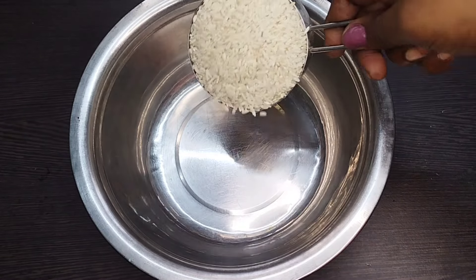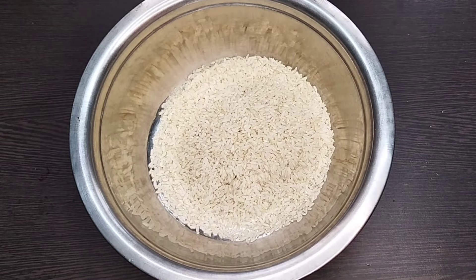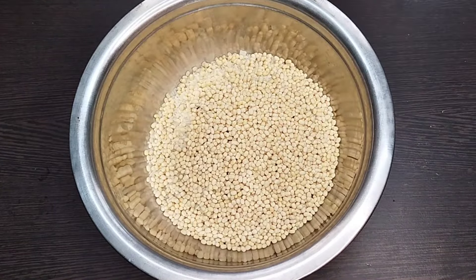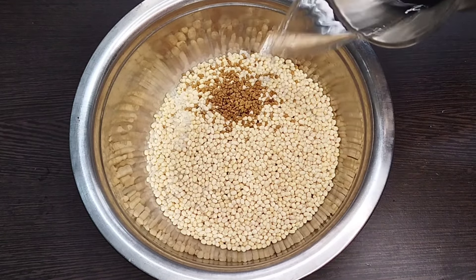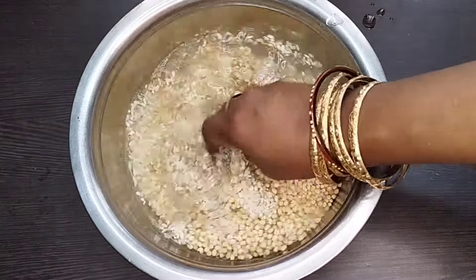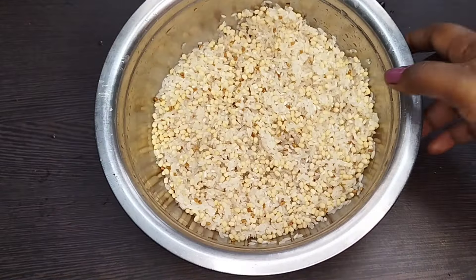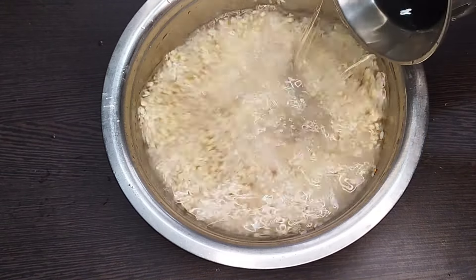1 cup of rice, 1 cup of flour, and 1 spoon of flour. Let it soak in water for 4 hours.